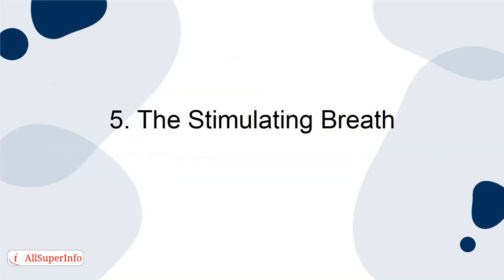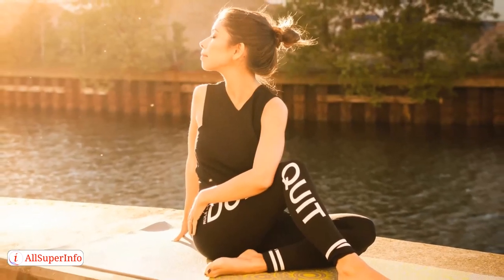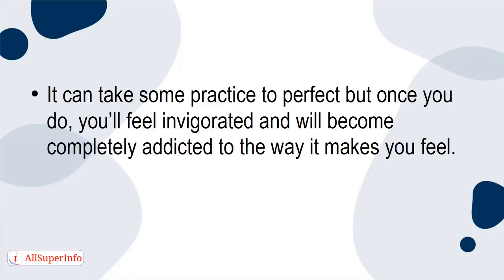5. The stimulating breath. The stimulating breath is also called the bellows breath, and it's great for increasing alertness and energy. It can take some practice to perfect, but once you do, you'll feel invigorated and will become completely addicted to the way it makes you feel.